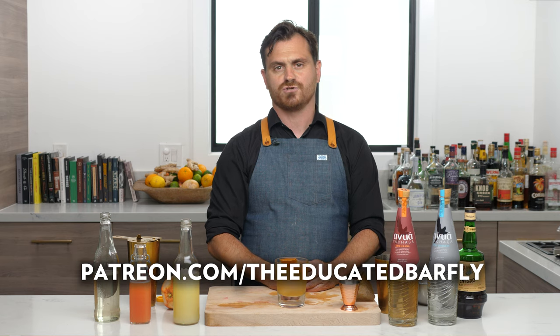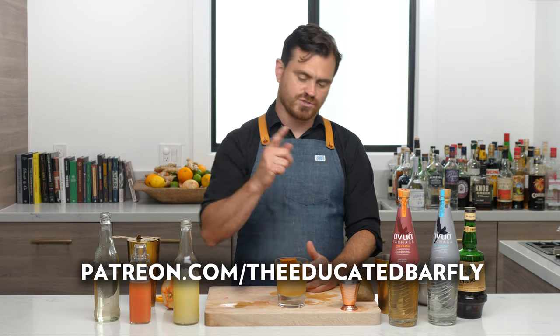If you like our channel, please hit like and subscribe. Hopefully this cocktail tutorial wasn't too much of a mess. This is a great cocktail — you should absolutely make it at home. I will see you guys next time, and until then go to our Patreon channel at patreon.com/theeducatedbarfly.